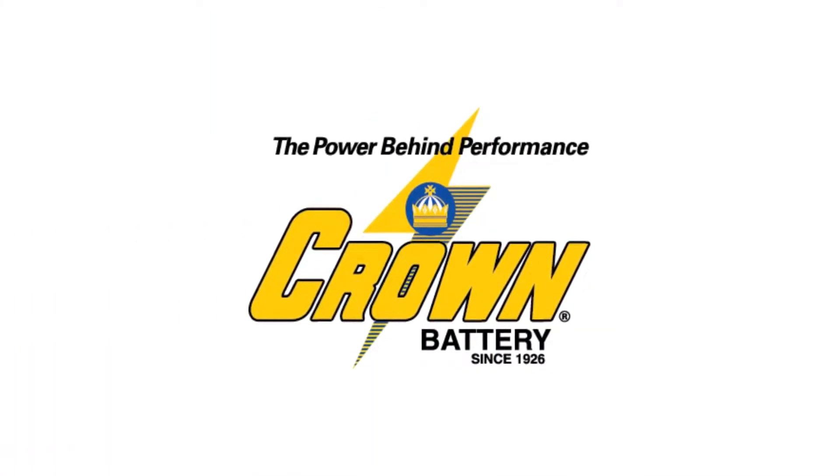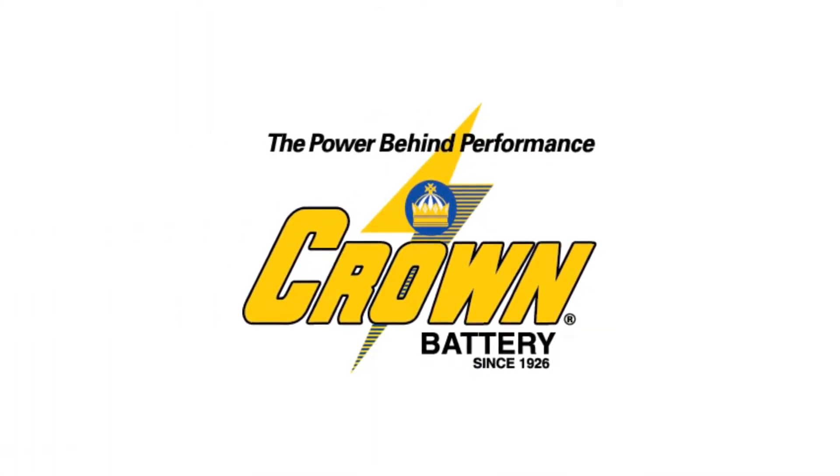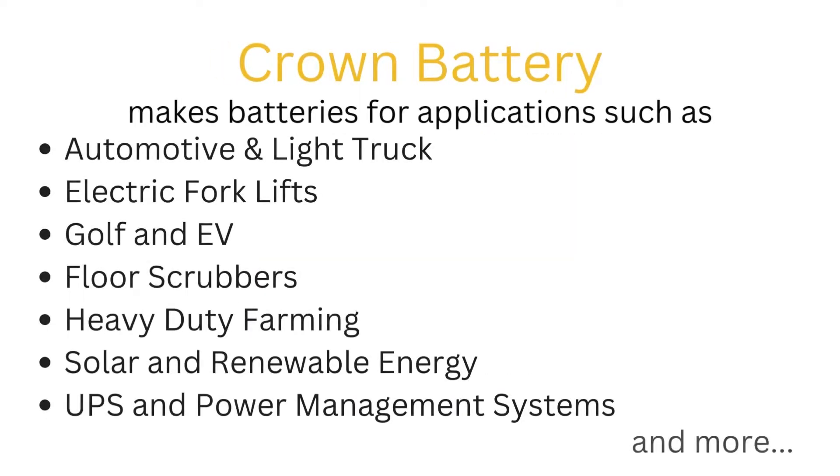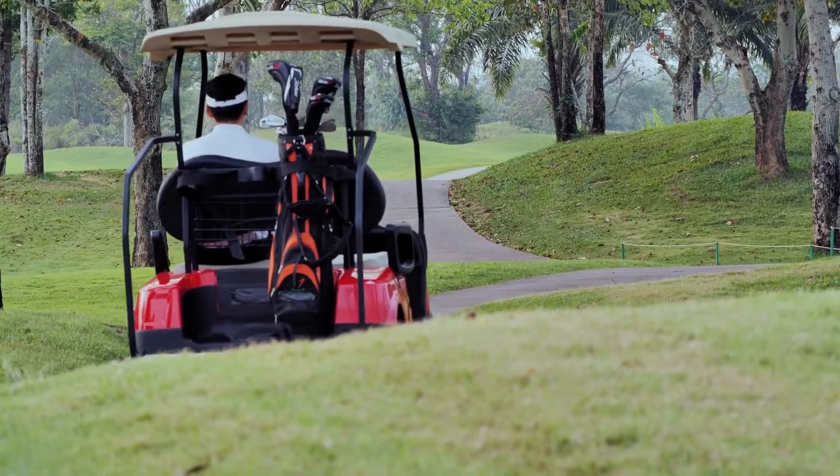Crown Battery has been manufacturing and developing batteries for close to a century. They have a wide variety of different product lines for a multitude of different applications, but their deep cycle golf cart and EV batteries